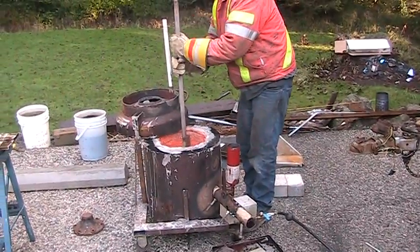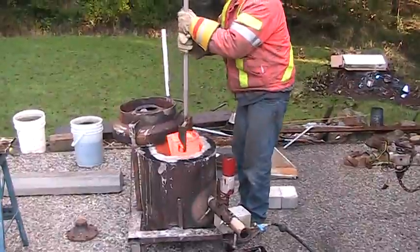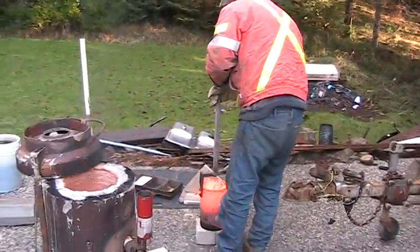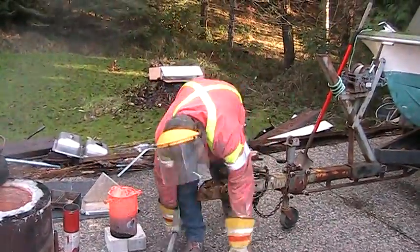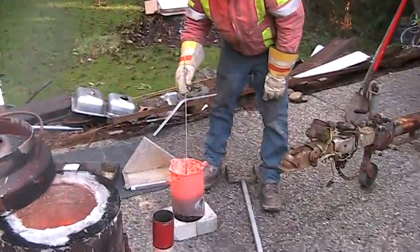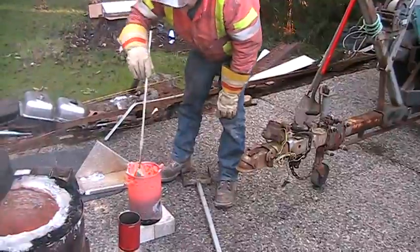It might be a little hotter this time. Think it's hotter? It looks a little hotter. Oh, it's a little more too. Yeah, it is. Looks like half the crucible. It looks like it's working a little better.